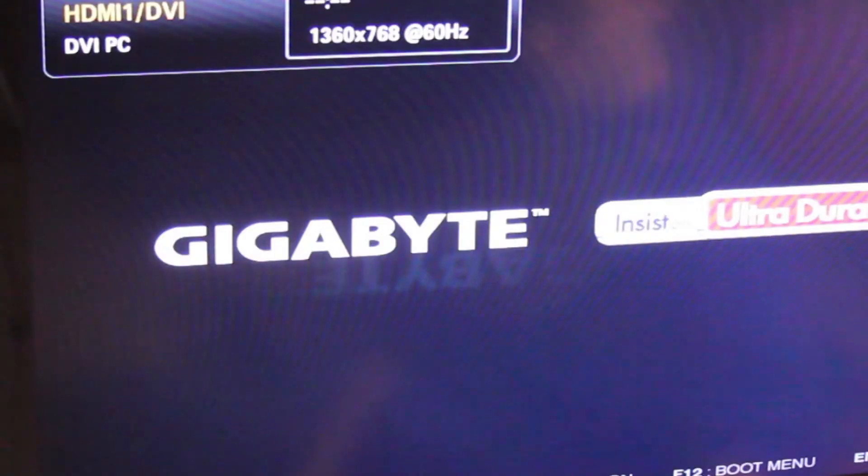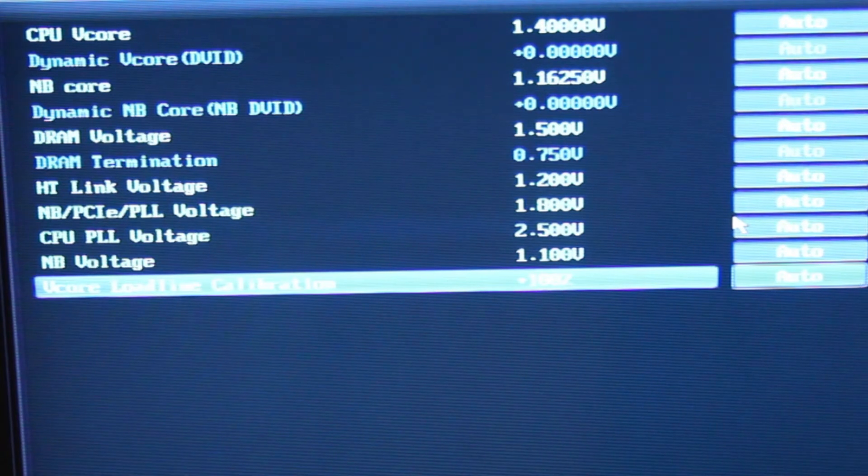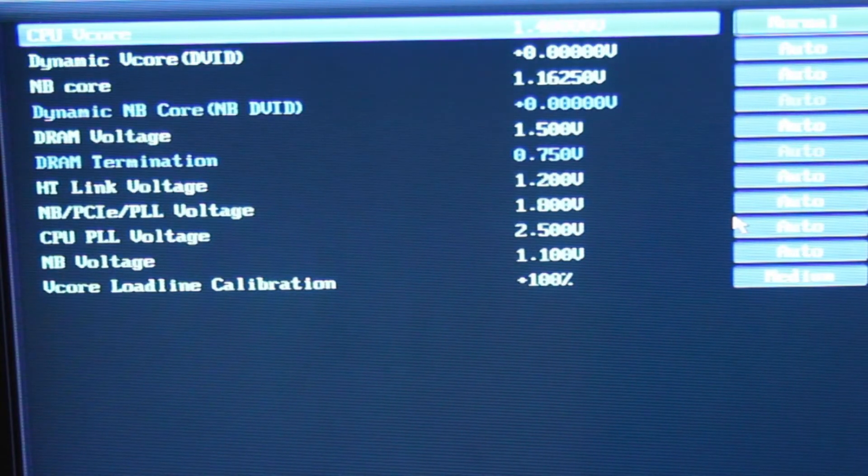I chose to bring the voltage up. To do this, boot back into the BIOS and choose advanced voltage settings. First, I set the V-Core load line calibration to medium — this ensures the CPU voltage won't droop, which is commonly referred to as V-Core droop. By default, the CPU V-Core is set to 1.4 volts. Hit the plus key until it reads 1.4 volts, then hit it one more time so it reads 1.40625 volts. Save the changes and exit the BIOS.